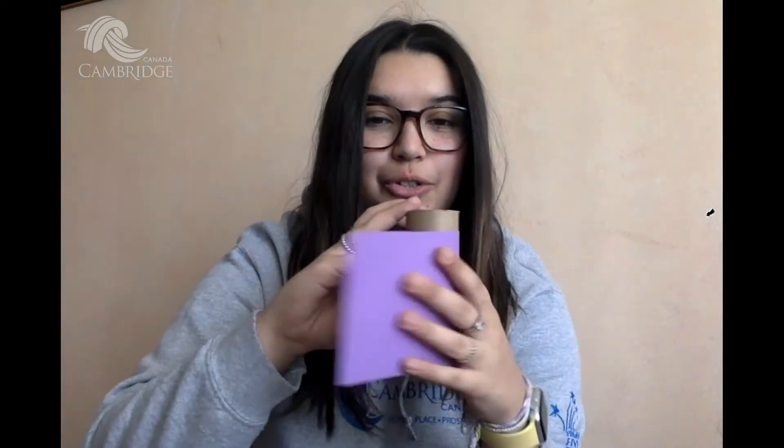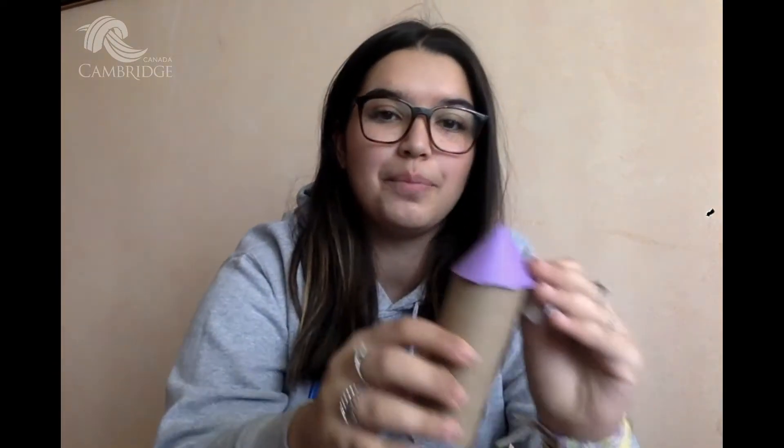To start off we are going to need a toilet paper roll, some tape or glue, a black marker, and then some coloured paper cut into a few different sizes. You're going to need one darker shade to wrap around your toilet paper roll, or you can paint it. You're going to need another cone shape of that darker colour just to top the crayon, as well as a lighter shade to wrap around your toilet paper roll to act as the label. You'll also need either googly eyes or just some white paper with black dots coloured onto them, just for some eyes for your crayon.